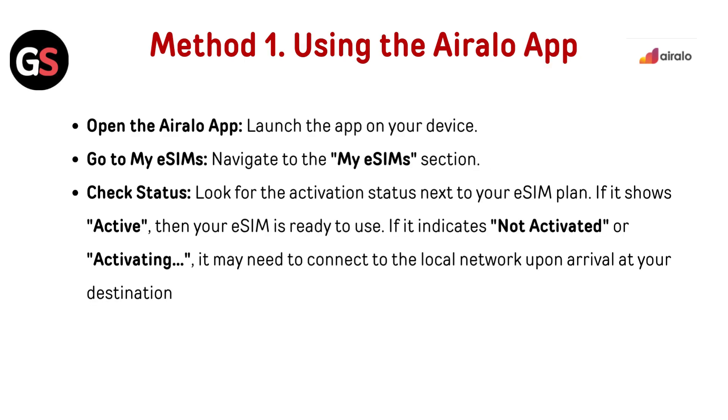Method 1: Using the AirLo app. Open the AirLo app and launch it on your device. Navigate to the My eSIMs section. Look for the activation status next to your eSIM plan. If it shows active, then your eSIM is ready to use.